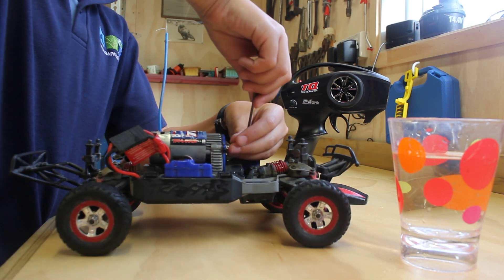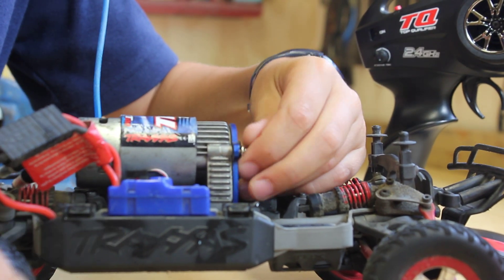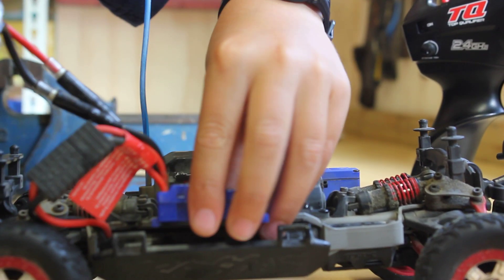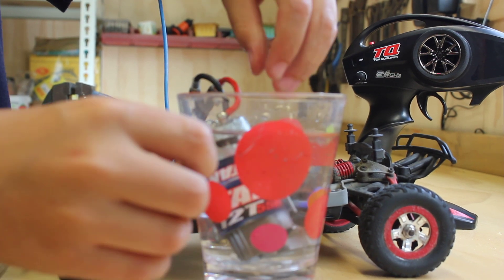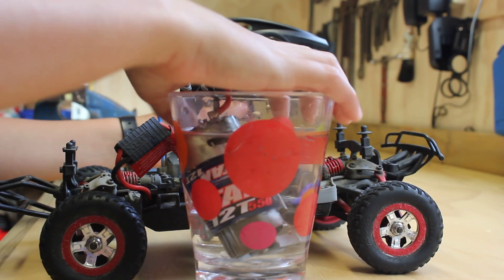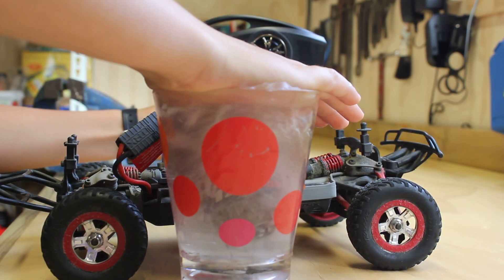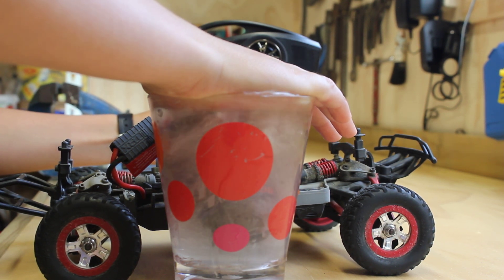First, take the motor off. Next, put it completely submerged in fresh water. Turn your ESC and transmitter on. Cover the top of the cup and turn them right on. Done.